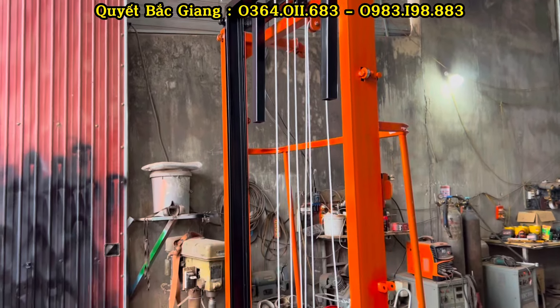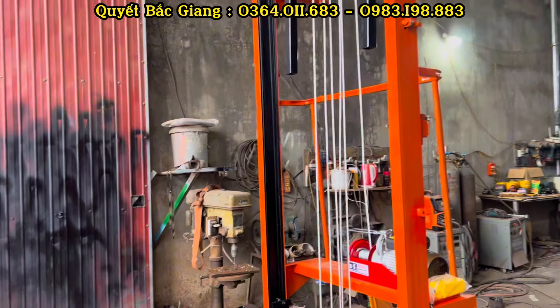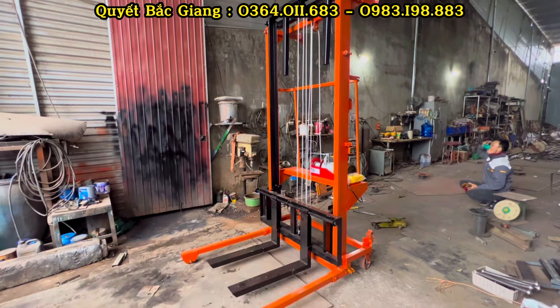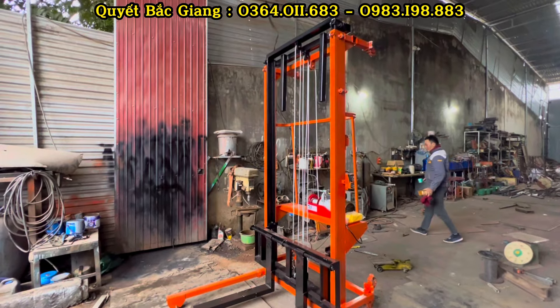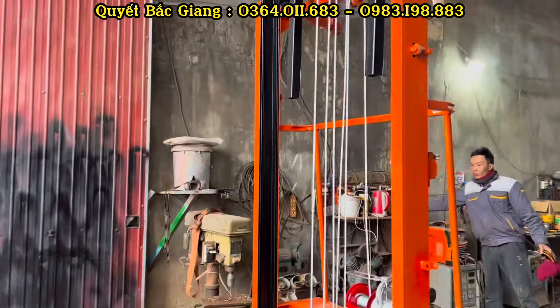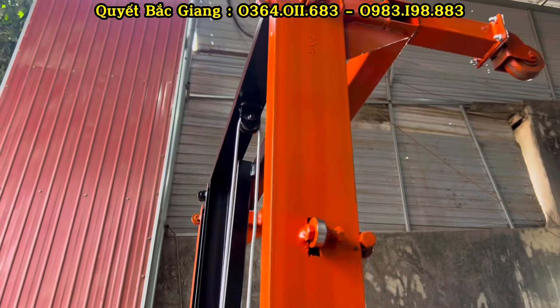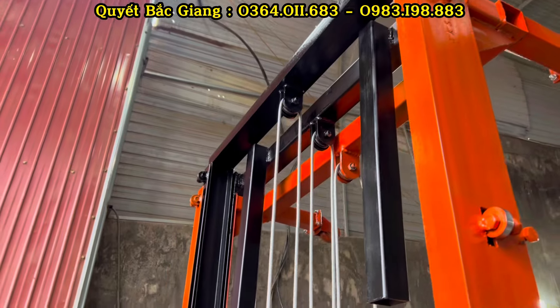Đối với mẫu thiết kế này, bên em đã thiết kế thêm bộ chân chống lật. Trong trường hợp mọi người cần đảm bảo an toàn hơn thì có thể lắp chân chống lật vào. Bình thường mẫu này rộng 1m2 cũng khá vững vàng chắc chắn rồi, thực tế khi nâng hạ cũng chẳng cần. Nhưng các bác muốn đảm bảo hơn thì lắp vào thôi.